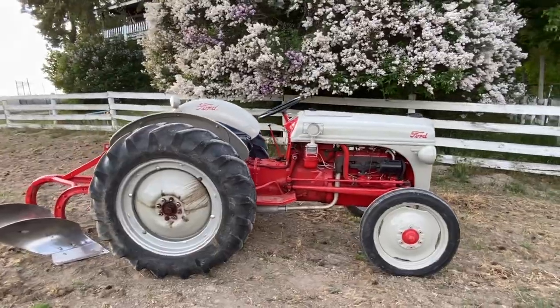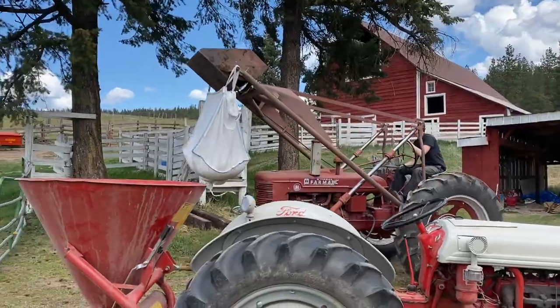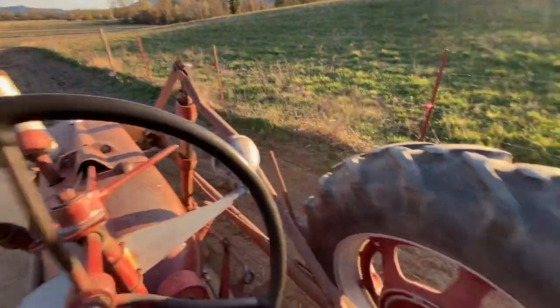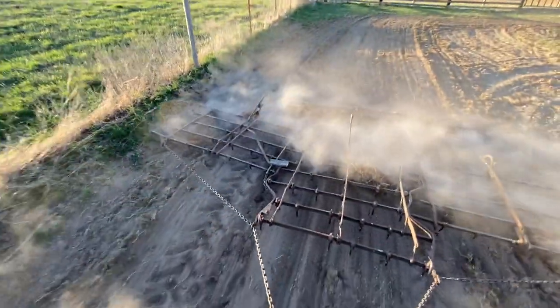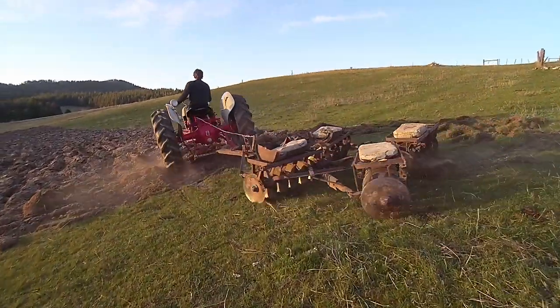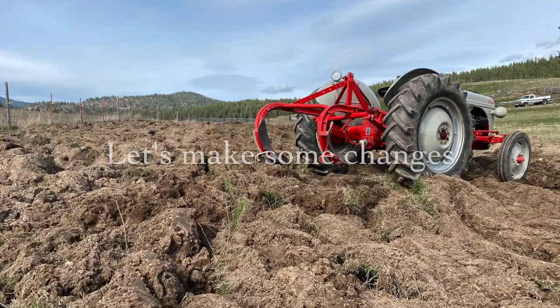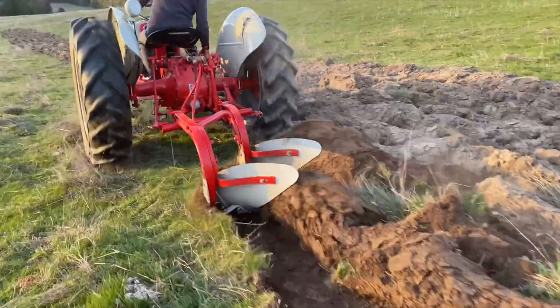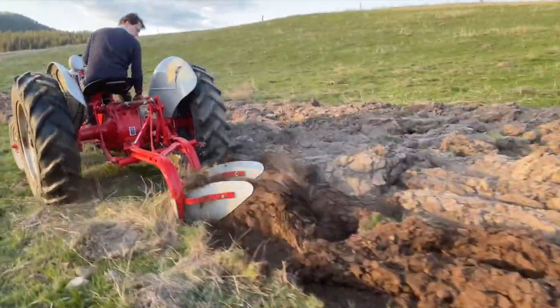Getting this plow really kicked off the whole experience of preparing and planting in some land. I've gotten through plowing — or maybe just mutilating — about a third of an acre and started to figure out some basic things.